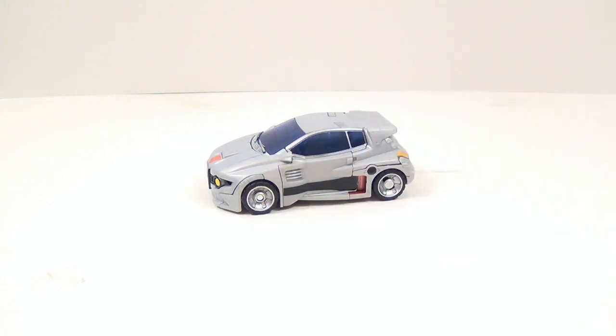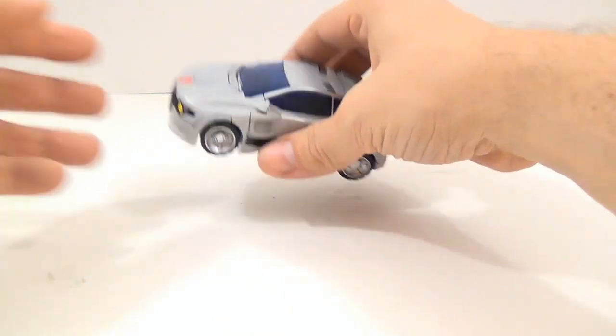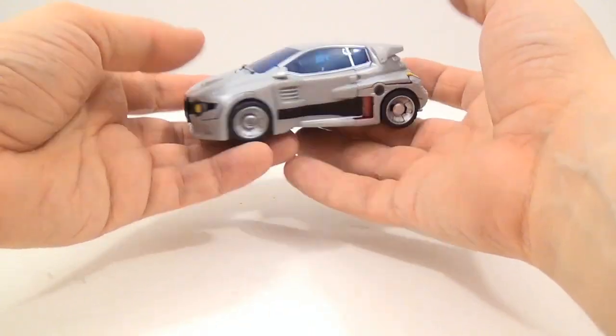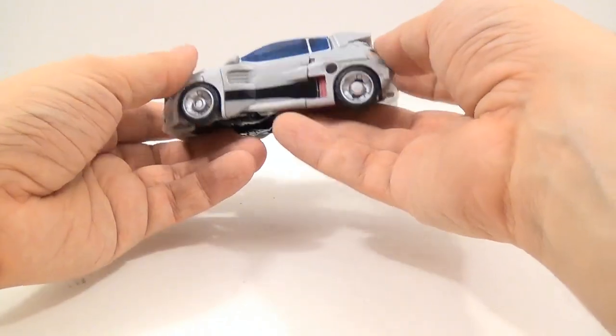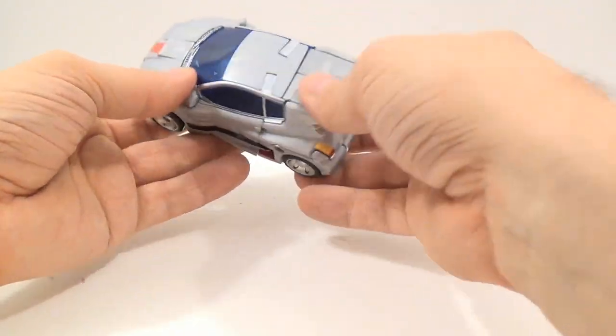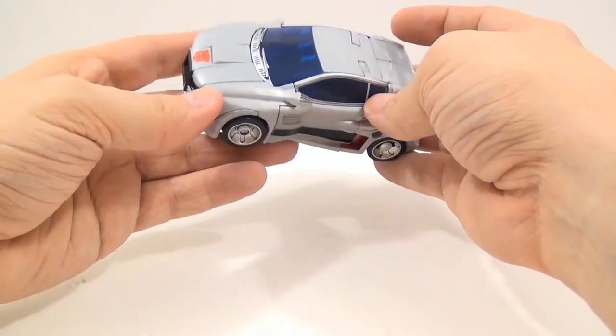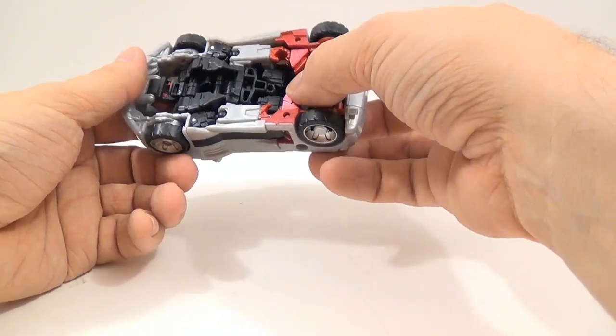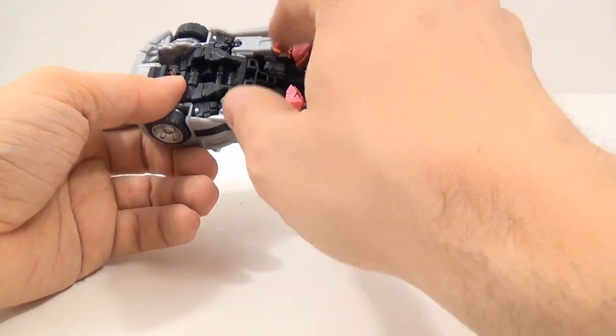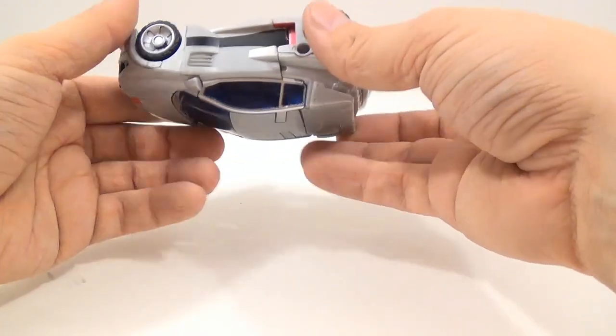So it's a gray version with some nice shiny red paint apps, and they did a really good job on it. You can see where the shiny red comes in right here. There are a couple of things I'll show you with the feet that I have problems with.